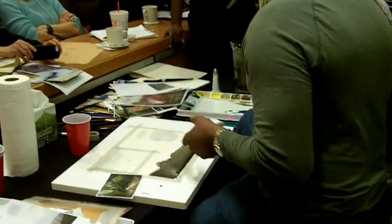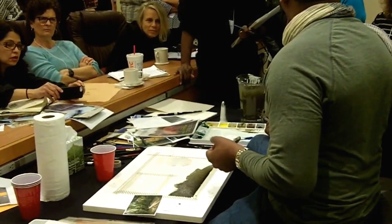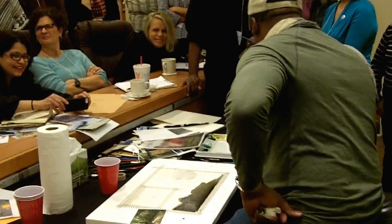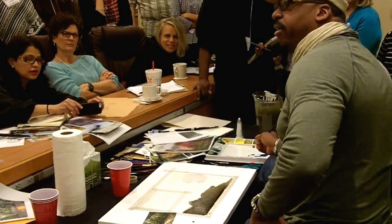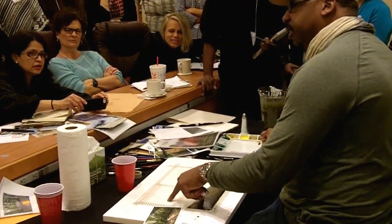So what I'm going to do is, for the sake of the lesson, imagine it's dry. I never use a hair dryer, because it also affects the surface of the paper.